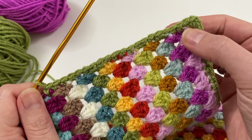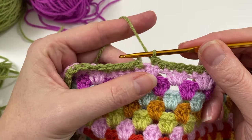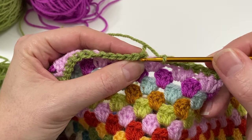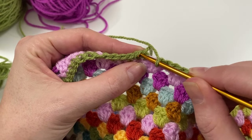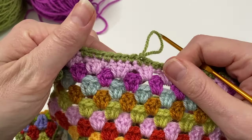In each corner I'm doing two single crochets, one chain, and two single crochets. I've now made it to the end of my first row of single crochets around the blanket. That first standing single crochet always closes up for me, but this one is nice and big, so I go under there and do a slip stitch — that closes my round.